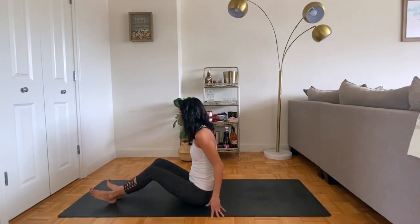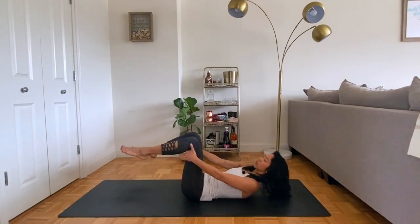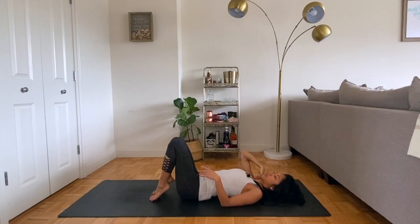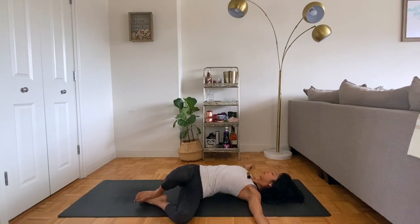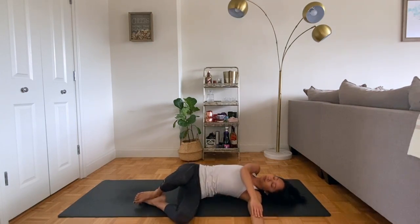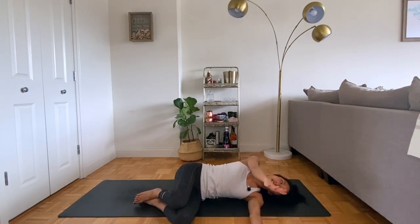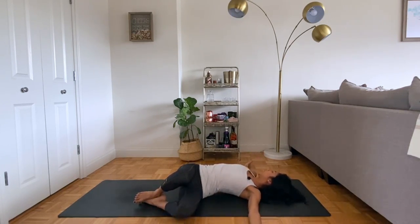Slowly make your way onto your back, maybe grabbing for the backs of the thighs so the roll down is nice and gentle. We're going to take supine twist. Allow the knees to fall towards the left, body comes open towards the right. Feeling free to stay here, or if you'd like you can come all the way to side lying. Taking the right hand like a bow and arrow, slide it down the length of the arm, across the chest, open to the right, and then repeat if that feels okay. If not, just take whatever position feels good and breathe here.